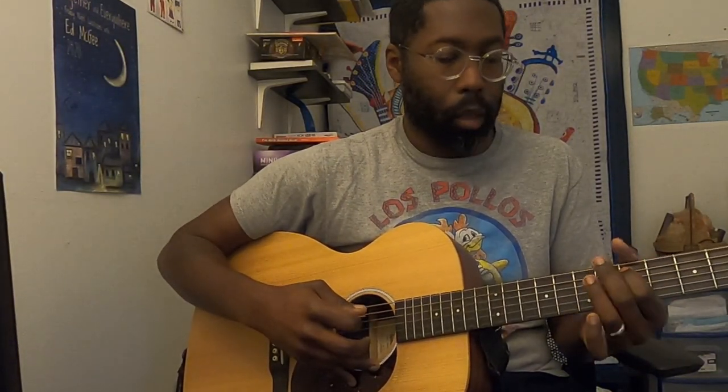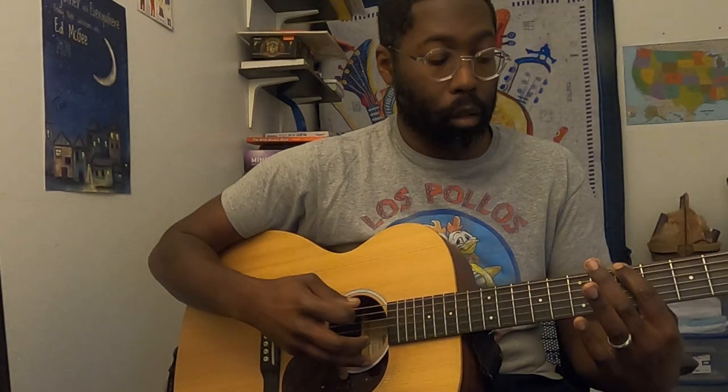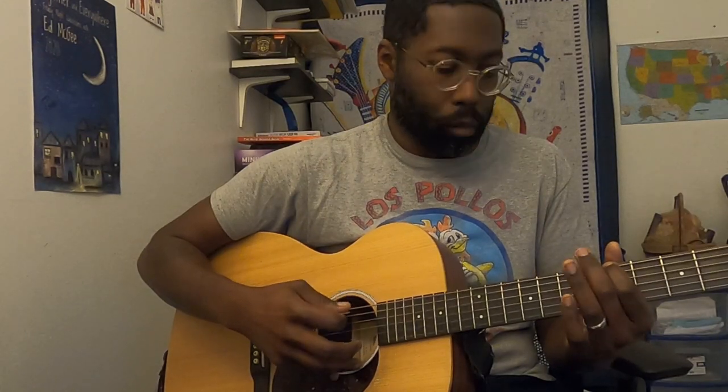From there, we're going to go to the seventh fret of the A, to the fifth fret of the A, back to the fifth of the D. And then this is the weird note here — we're going to the sixth of the low E, and resolving on the fifth of the low E. And that's really all it is to that riff. You want to practice that a lot as well.